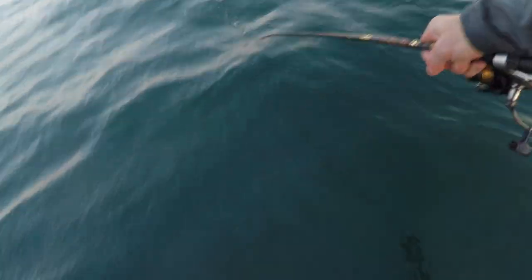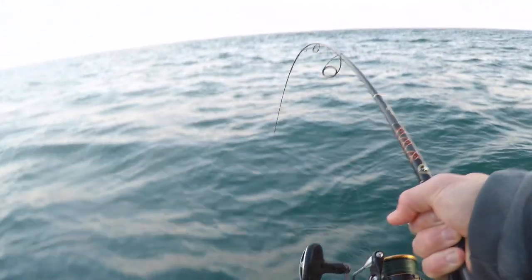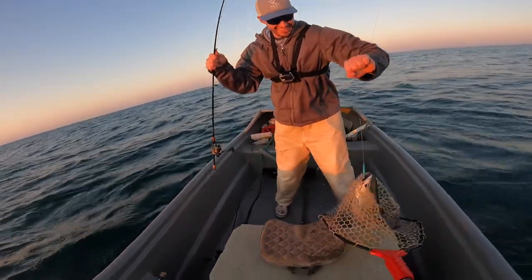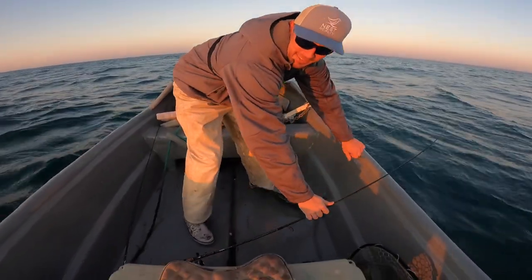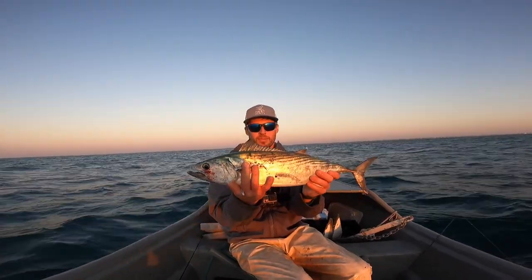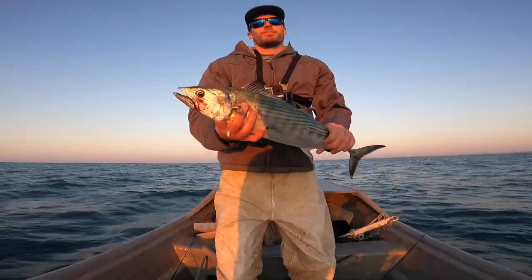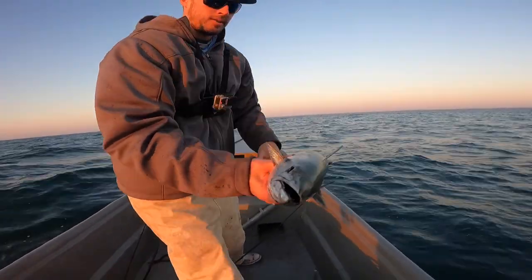Oh my gosh, this is a really really good one. Oh my gosh dude, this is a hoss. Good work dude — that one's a lot bigger than the other one. So Jordan's got another Atlantic bonita. The biggest difference between this and the false albacore — you can see the lines that go all the way down the body. The bonita have a lot of sharp teeth, more like the Spanish mackerel — they're all in the same family. But this one's really good to eat and the false albacore is not as good to eat.